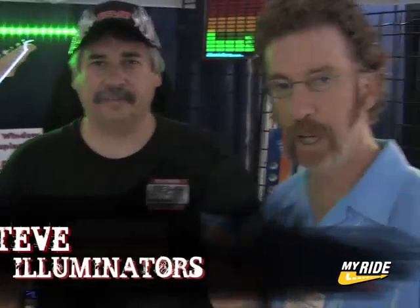We're hanging out in a really cool booth with Steve. What's the name of your company, Steve? Illuminators. We saw one of the cars out front that had these decals on it that were actually lit up, and we didn't realize exactly what it was, but now we know. Tell me about this.